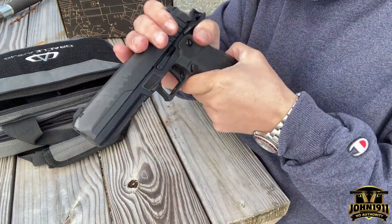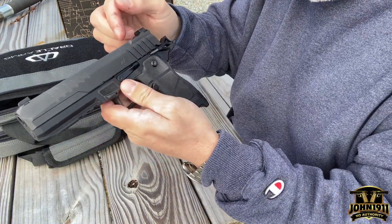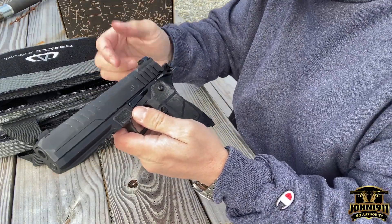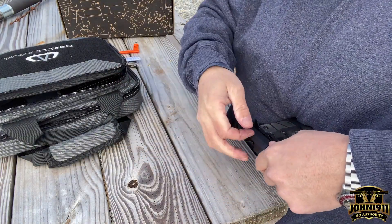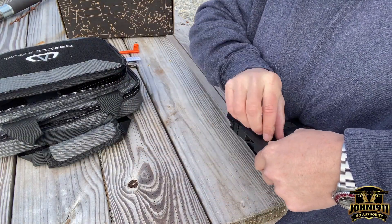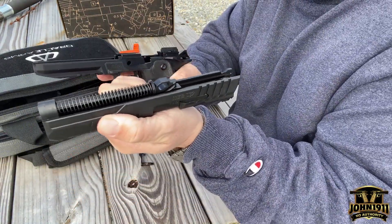So what you have to do is pull the slide back, and then reach in on the slide stop nub that is activated by the magazine and push it out. Push in, and it pushes right out. That comes off, and then it just comes off like that.